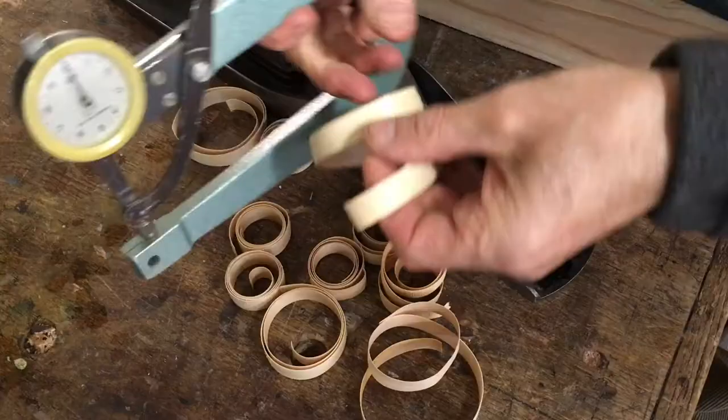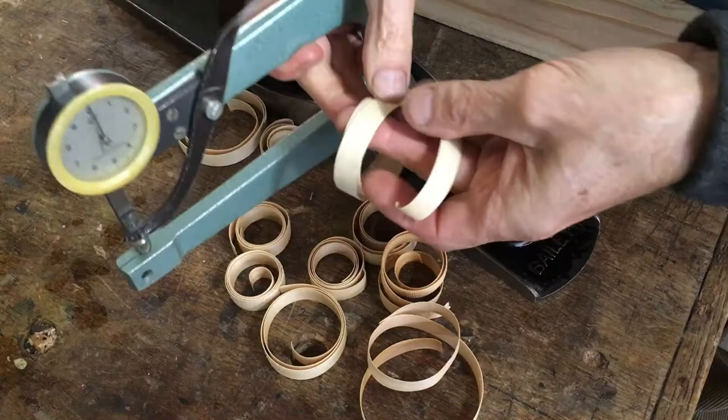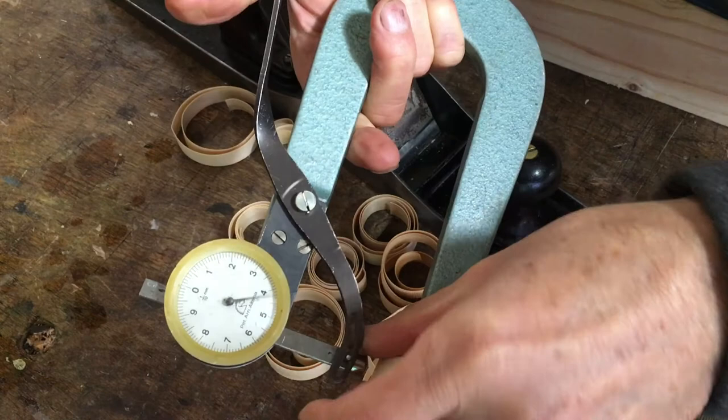I'm making these shavings about 0.5mm, and I'm going to make the blacks and the whites the same thickness. Different makers use different ratios of black to white.